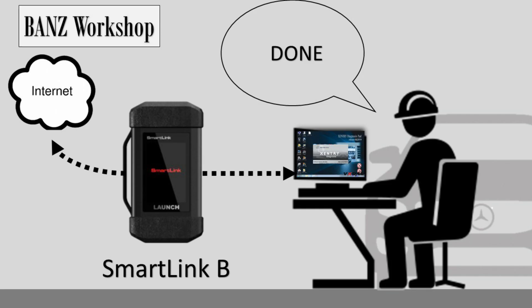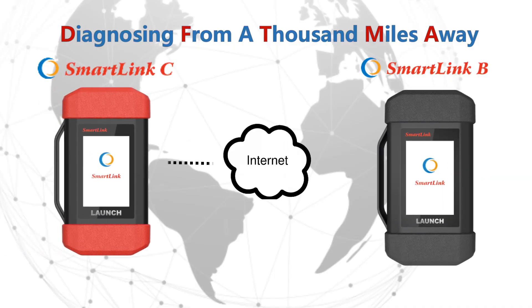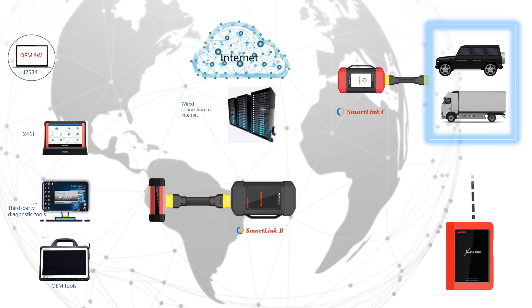Once the technician is done with the diagnosis process, they will inform the workshop about the job. So this is how it works — thank you for watching and see you next time.